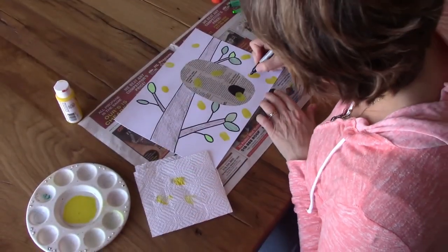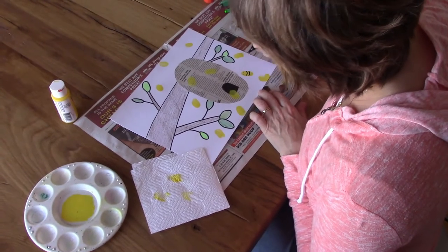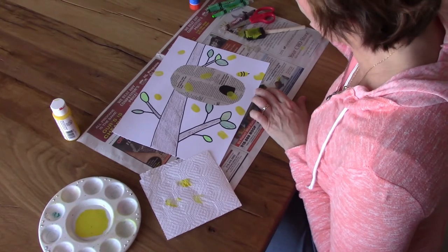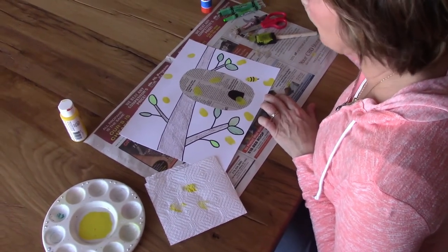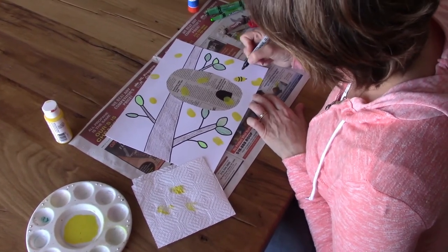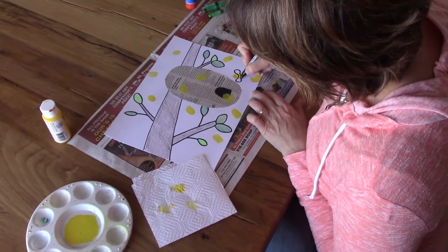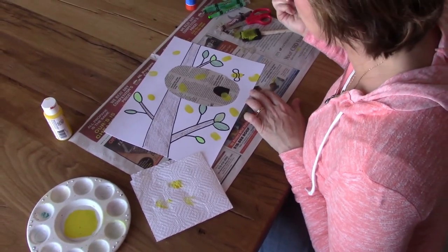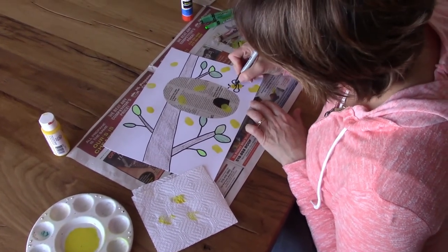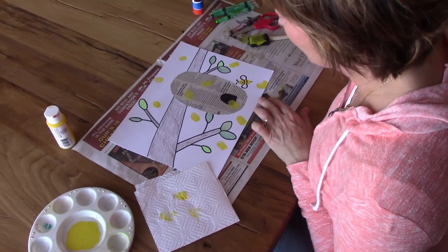Our bees need to be able to see, so we need to give them eyes. If it's a bumble bee it has stripes, so let's give it some stripes. And some bees have stingers — that's why we're afraid of them — so give them a stinger. How does a bee get around? It flies, so it needs wings. Here's a trick: if you made two lines on your bee, you can just connect your wings to those lines. And how about some antennas? Maybe you even want your bee to have a smile — that's a happy bee! Have fun and decorate your bees!